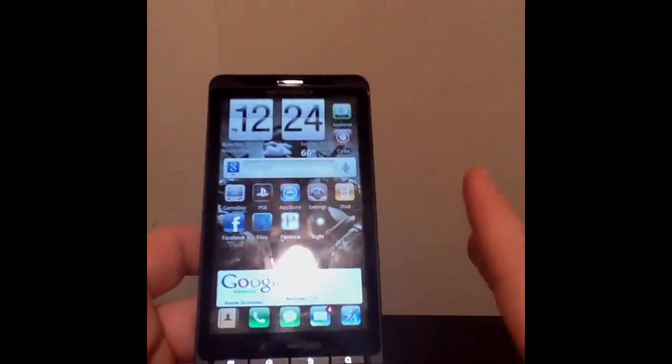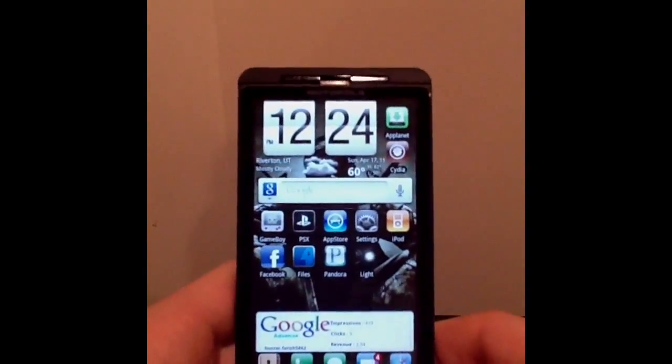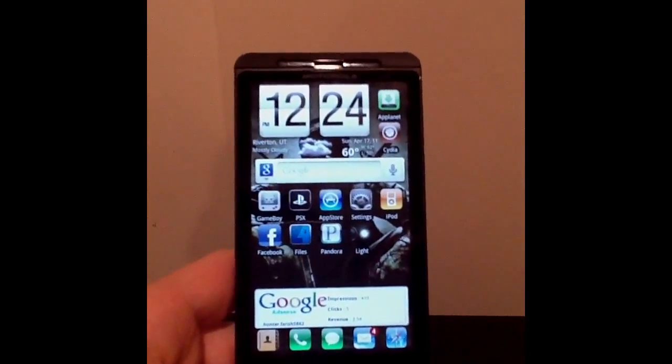This also works for the Droid 2, Droid Pro, the Samsung Galaxy S phones. It works for almost every device on Android 2.2.